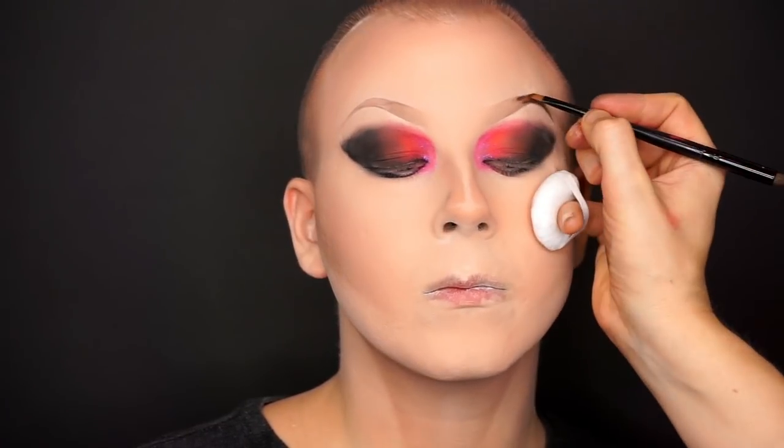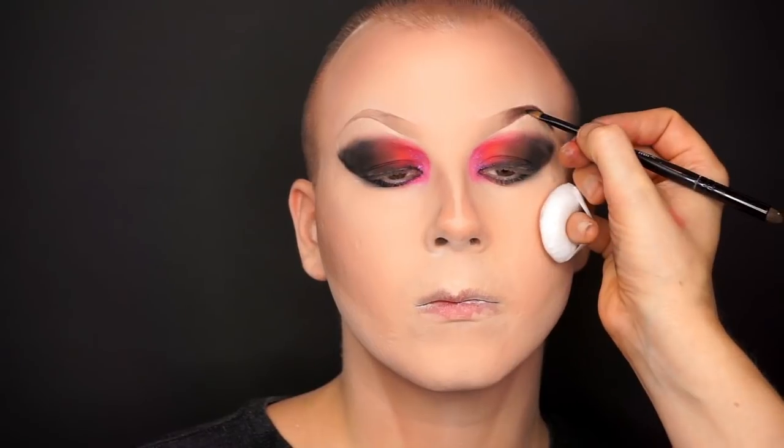It's time to oomph up the brows. I'm using the same two eyeshadows I used for the eyes — the dark and extreme black from the Mothership 2 palette from Pat McGrath Labs. Then I clean up the brows with the skin-toned eyeshadow sheer from Peggy Sage.